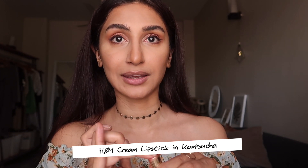Next I'm going to use this lipstick that I gifted to my cousin and then borrowed back because I tried it once and loved it. It's from H&M, surprisingly called Kombucha, and it's a really pretty natural pink. I take a little bit and apply it, then I take these two fingers with a little bit of the same color and put it on my cheeks and maybe a little bit on my nose.